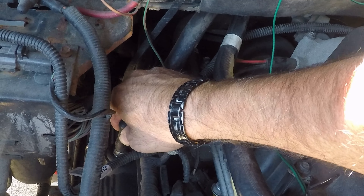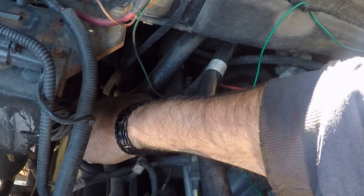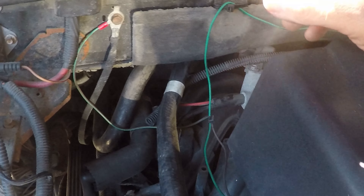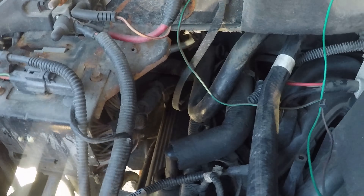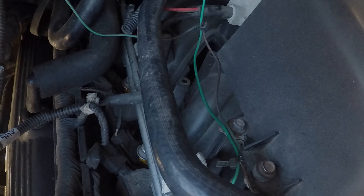I'm going to disconnect the PCV assembly, the PCV valve from this side. The hose runs back in behind the engine and plugs into the intake manifold. I can't really see it, just got to feel around in there.